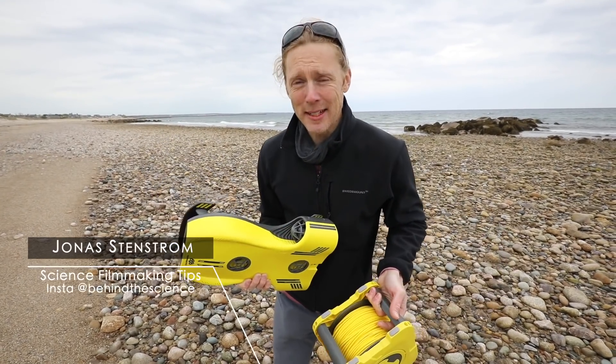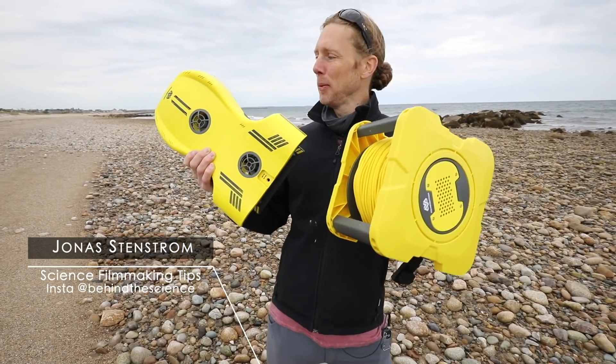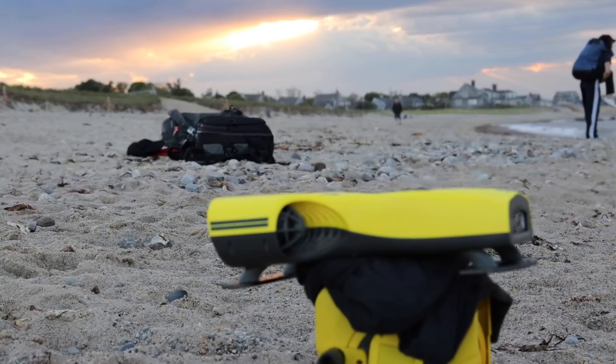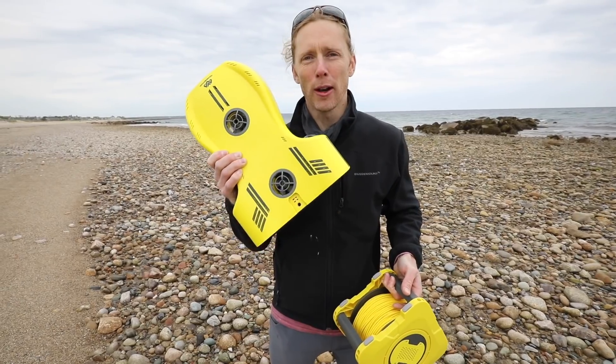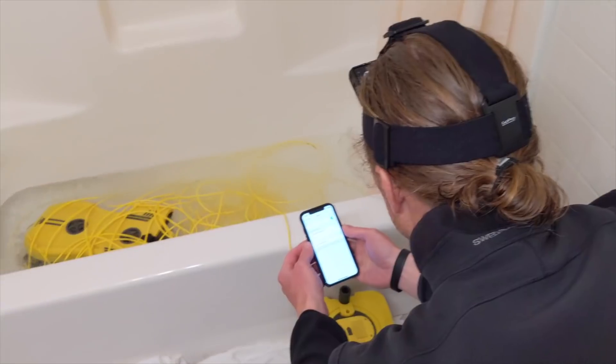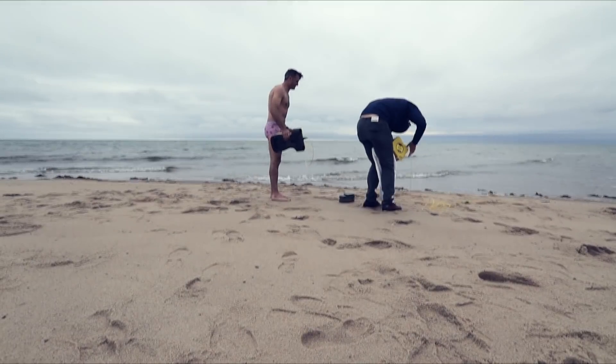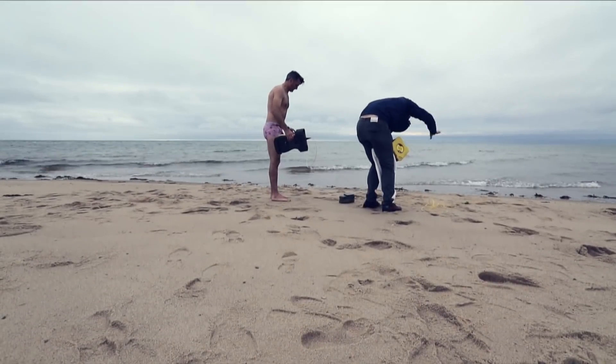Hey guys, Jonas here with science filmmaking tips, and today I'm getting to play with this baby. This is the Nemo drone, an underwater drone that you can use if you have a bathtub or a large bucket of water — I'll explain that more in a little bit. And my other clickbait is Rob in pink underwear with flamingos coming up.